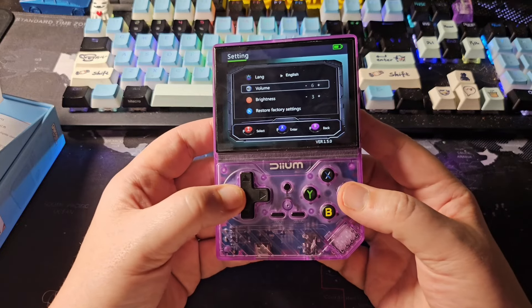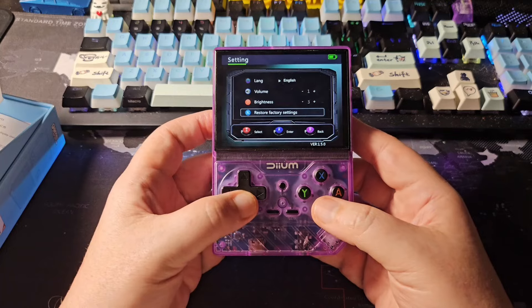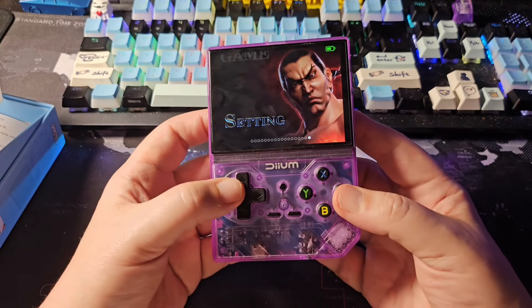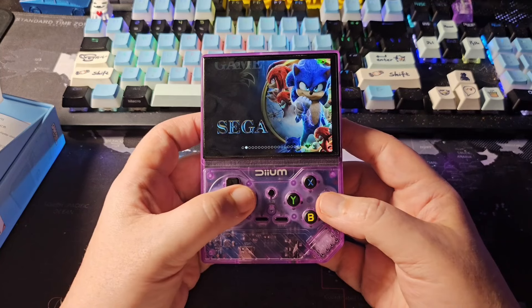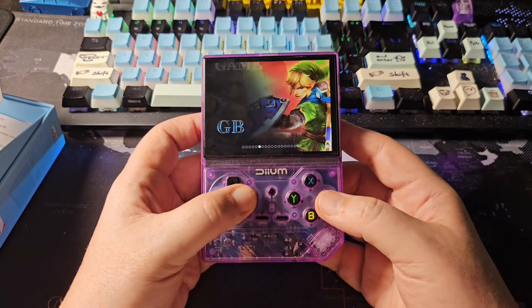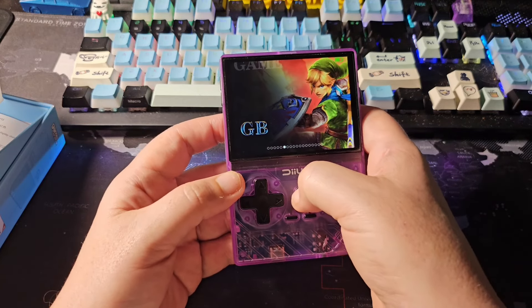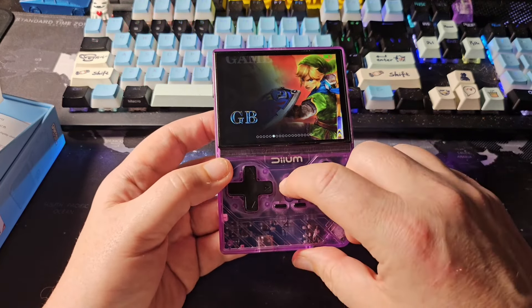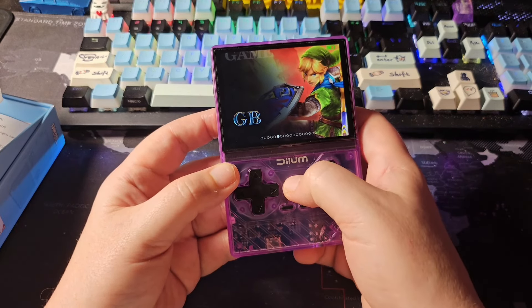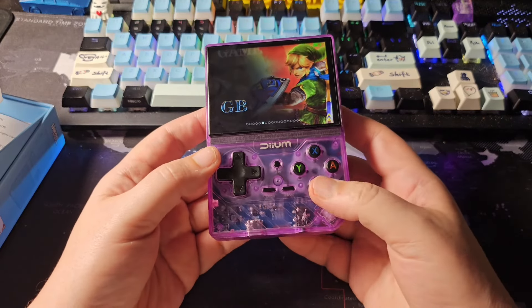The music is terrible. Navigating the interface — Sega, Super Famicom — and trying to access a menu gets no response. Yeah, this is going to be awful software. Nothing is happening with button presses in the menus.